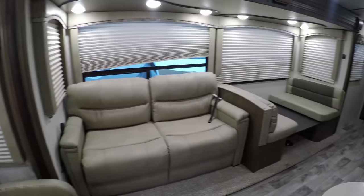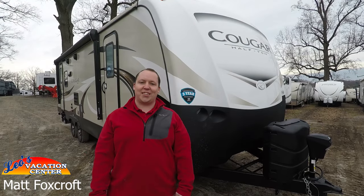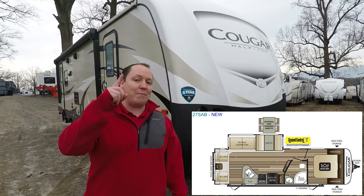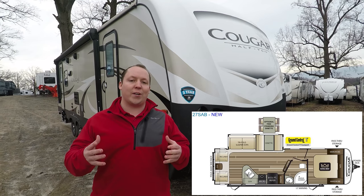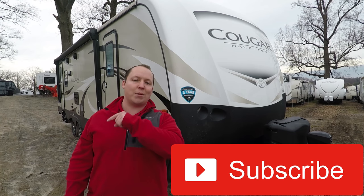The 2018 Cougar Halfton 27SAB. We're taking an inside and outside look, and we're starting right now. I'm Matt from Leo's Vacation Center, and welcome back to another video. If this is your first time here and you want to learn all there is about RVs — the inside and outside and all the specs — start now by clicking the subscribe button so you don't miss an update.